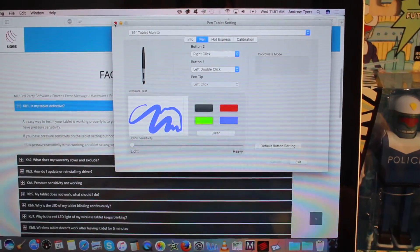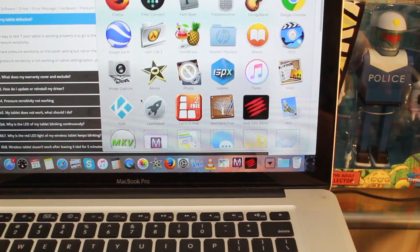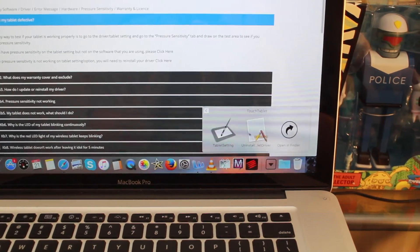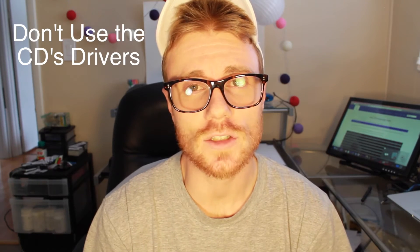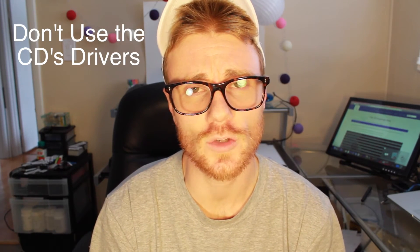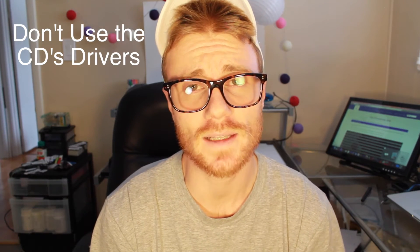To uninstall your driver, you're going to do the exact same thing that you did to find the tablet settings: go to your applications folder, scroll down to the touch tablet folder, and simply click the uninstall tablet driver button. If you originally tried installing your driver from the CD that comes with the UG1910 unit, I would suggest uninstalling that one and going to the website instead, because they claim the ones on the website are the most up to date, and I've never had issues using those ones.